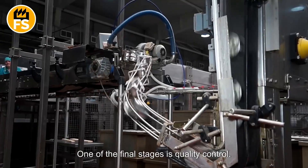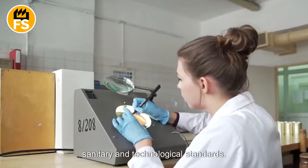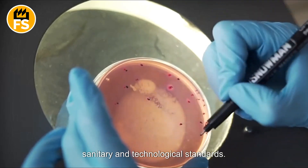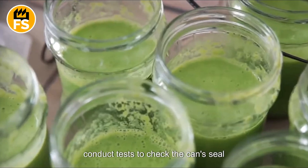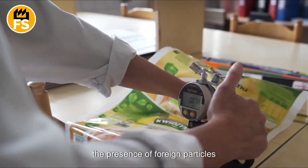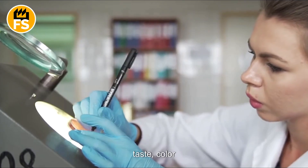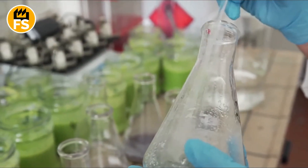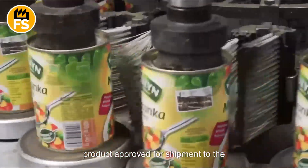One of the final stages is quality control. Every step of the production process is closely monitored to ensure compliance with sanitary and technological standards. Specialized on-site laboratories regularly conduct tests to check the cans' seal integrity, the presence of foreign particles, and organoleptic properties such as the taste, color, and smell of the peas. Only after passing all inspections is the product approved for shipment.